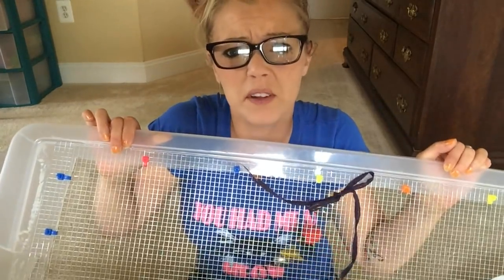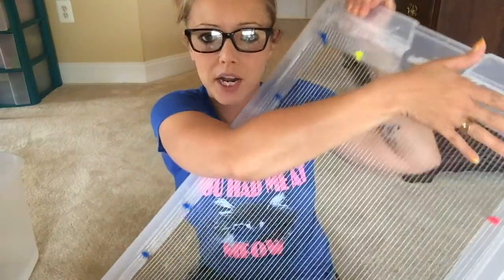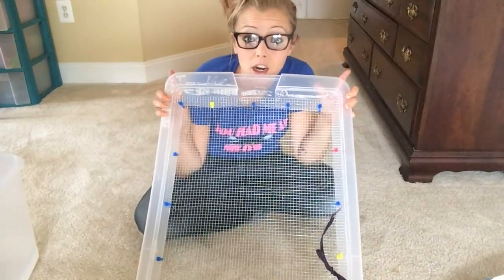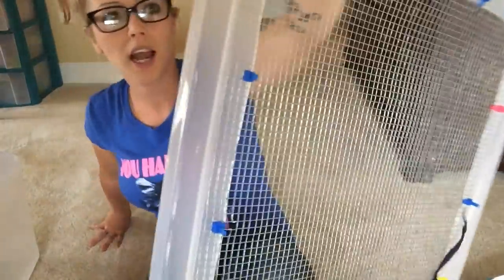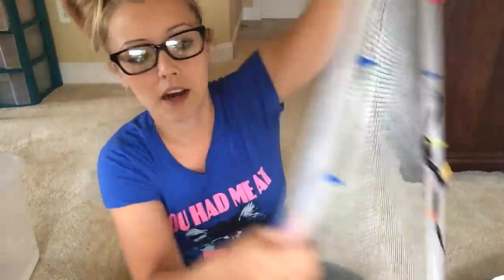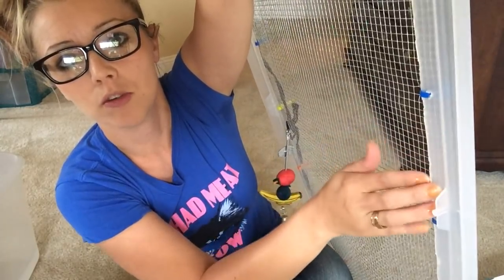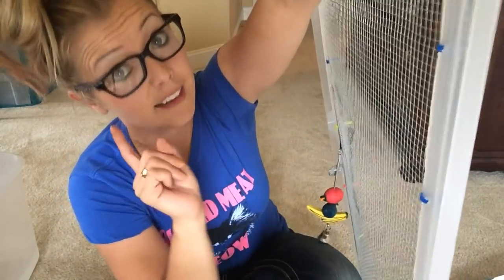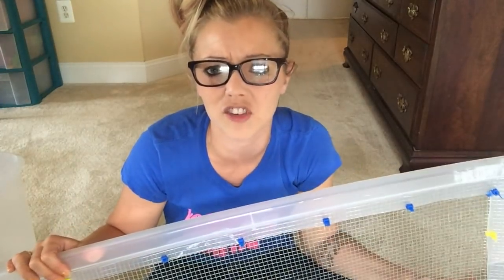That's basically it. Take your mesh and cut it to size. Unroll the mesh — be careful because you can pinch yourself, and I pinched myself so badly. Put it on top of your bin, lay it on the floor, roll it out, measure it, and cut it. I do it from the top, not from the bottom. See how it's nice and smooth back here so your hamster can't hurt themselves if they try to get up there. That is basically how I made my bin cage. It's really simple and not that hard.